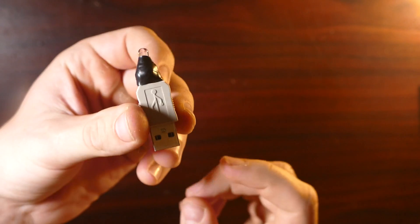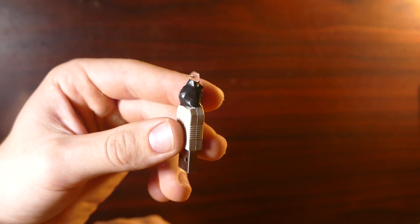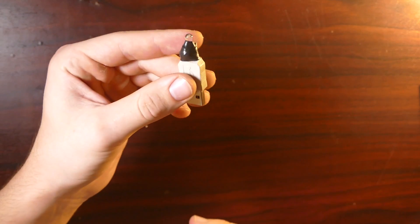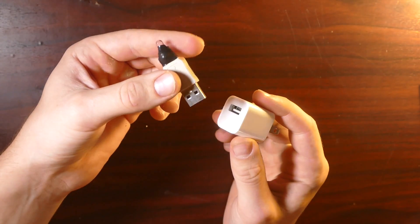So there you go guys. This is how to make a mini LED USB device. This thing can be pretty useful. You can use it as a nightlight. And all you have to do is plug it into a USB brick, which I'm sure a ton of you have a bunch of these lying around. That's all you gotta do.